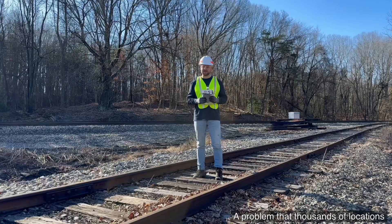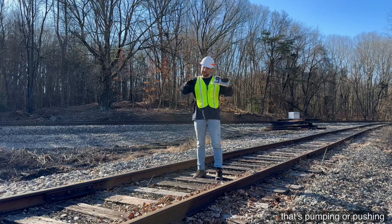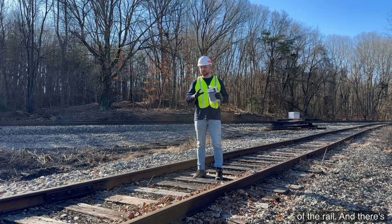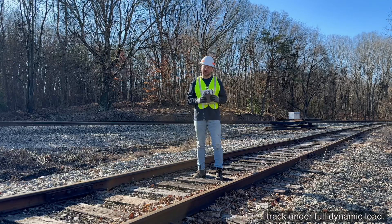A problem that thousands of locations have is there's excess movement on the track, whether that's pumping or pushing of the rail. And there's no simple way to actually get the amount of movement happening on the track under full dynamic load. That's where the Laser Focus Device comes in.